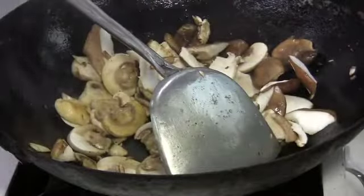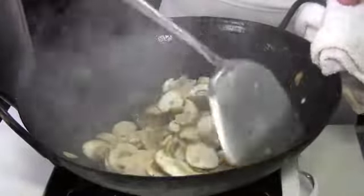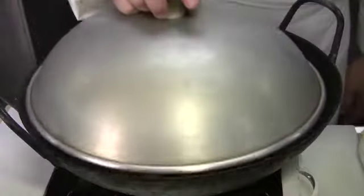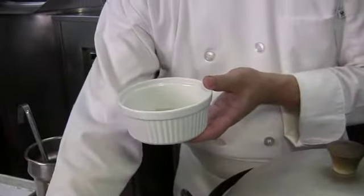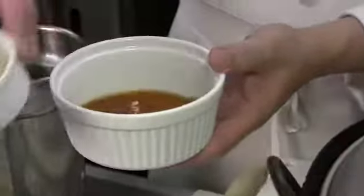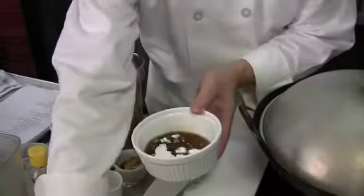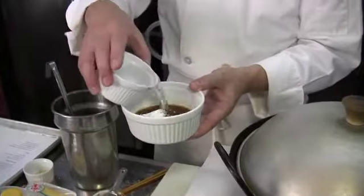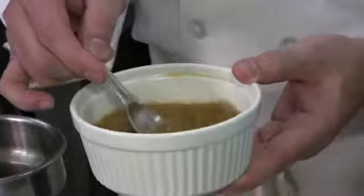Continue to stir-fry, and at this point you may want to pour in just a little bit of liquid, then cover it to steam the vegetables. Meanwhile, put together the sauce: about one quarter cup of Chinese cooking wine, one tablespoon of soy sauce, two tablespoons of oyster sauce, one tablespoon of cornstarch, and one quarter cup of water. Mix all the ingredients and make sure the cornstarch is completely dissolved.